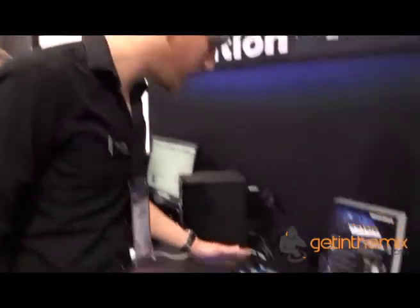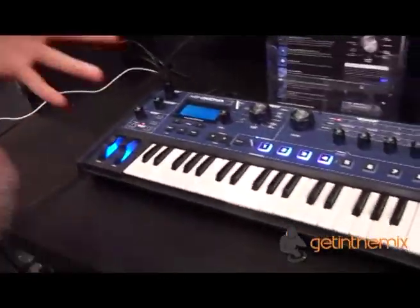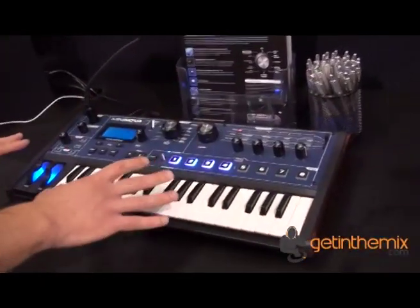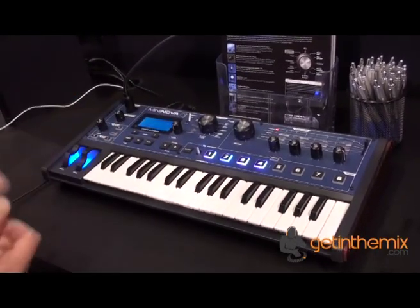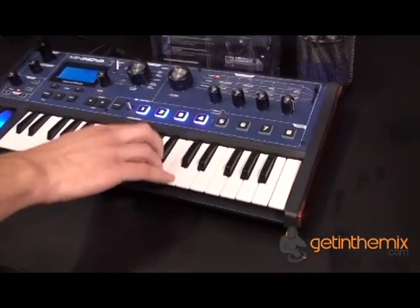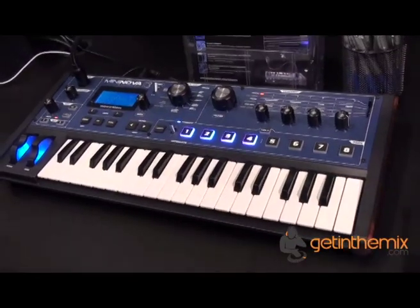This is our new MiniNova Synth. If you're familiar with us at all and you're familiar with our UltraNova Synth, this actually features the same synth engine as the UltraNova. It's actually a MiniKeys version, with a 37-note MiniKeys MiniSynth Action Keybed, unlike the main UltraNova.